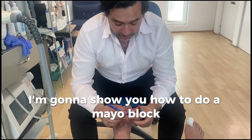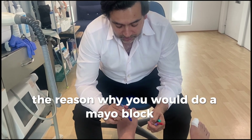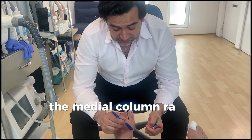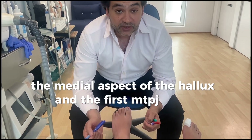I'm going to show you how to do a Mayo block, or a modified Mayo block. The reason why you would do a Mayo block is if you wanted to anesthetize the medial aspect of the hallux and the first MTPJ joint.